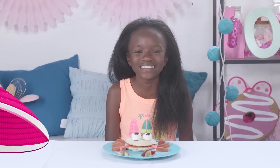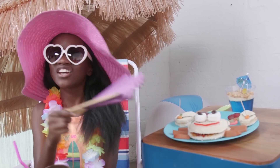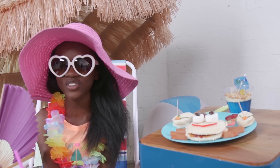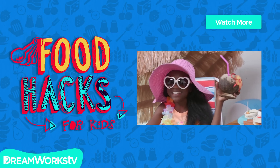I crack myself up! These beach hacks are hot, hot, hot — you're going to have to go for a dip in the water just to cool yourself off. See you next time on Food Hacks for Kids. Click here on my hat to watch more videos with me, Shannon!